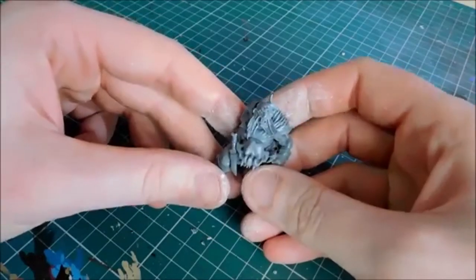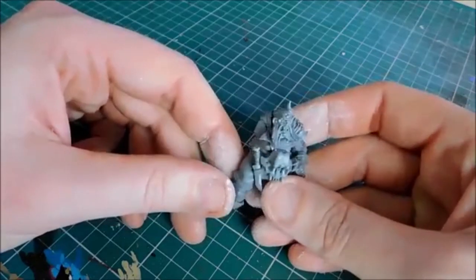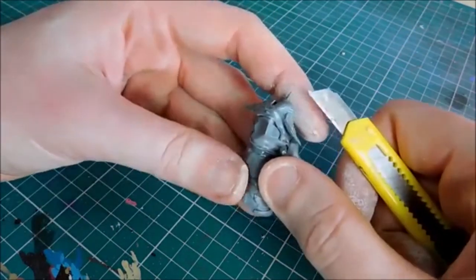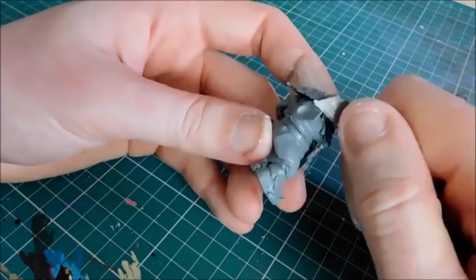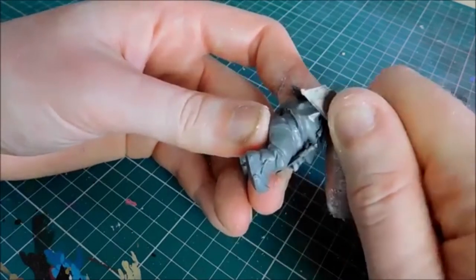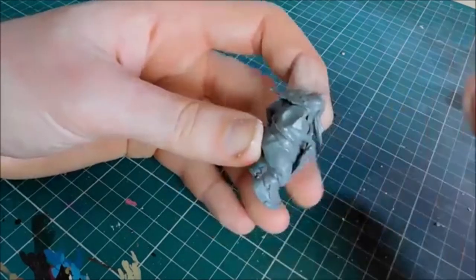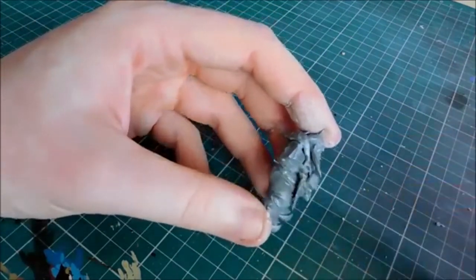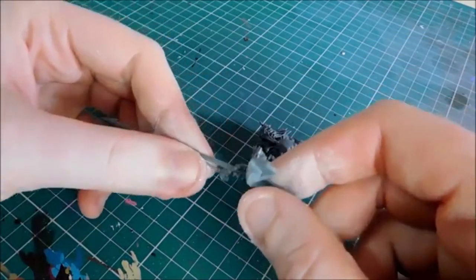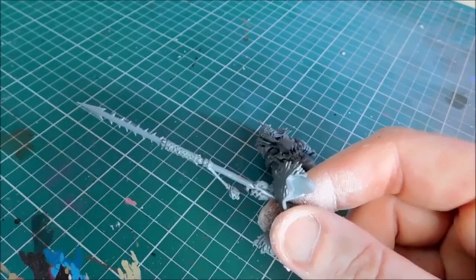This is the rider - the guy at the front, so it'll be your Huskard, your Thundertusk rider, or the front guy of the Beast Riders. This bit here is not flat so you can't magnetize it easily, so I'm going to very carefully slice it flat with a knife, just taking a little bit off to even it out. Then we're going to drill a hole in there and on each of the arms drill a two millimeter hole.